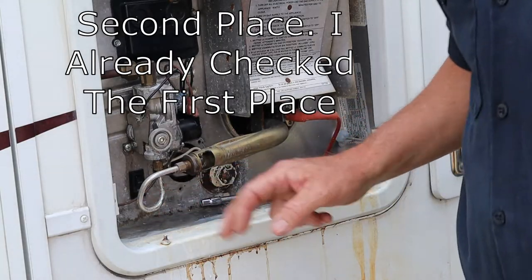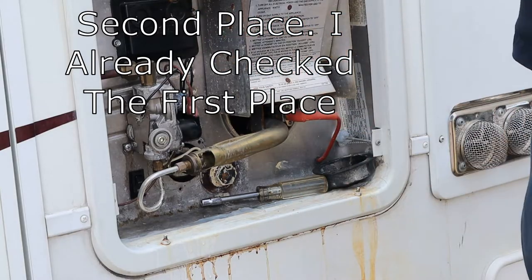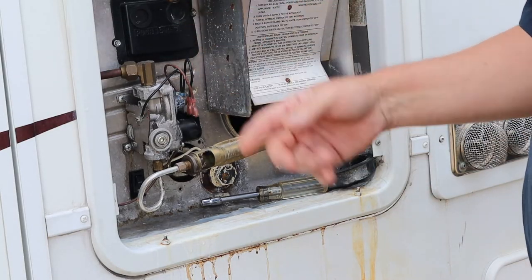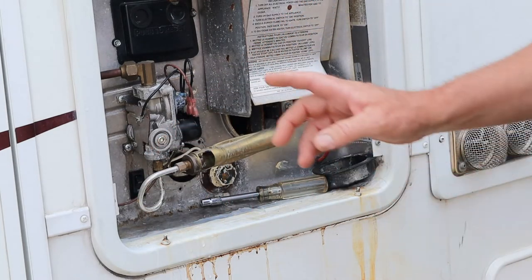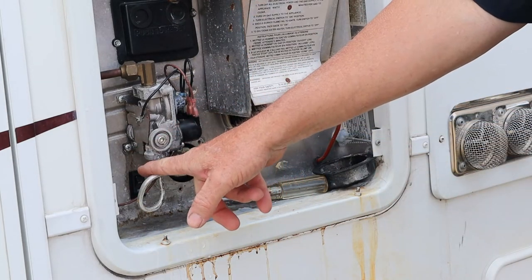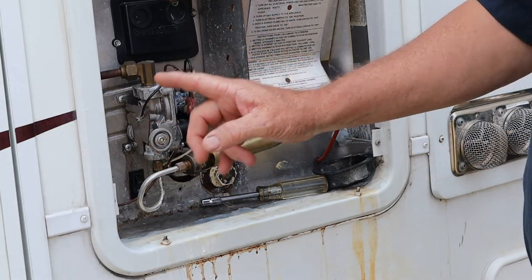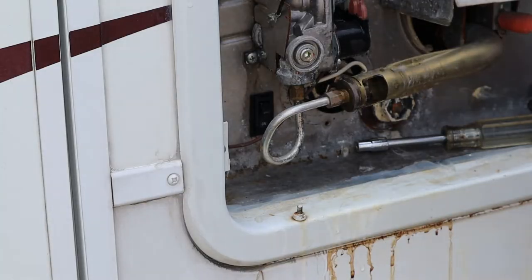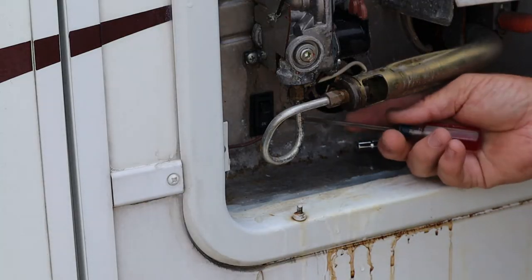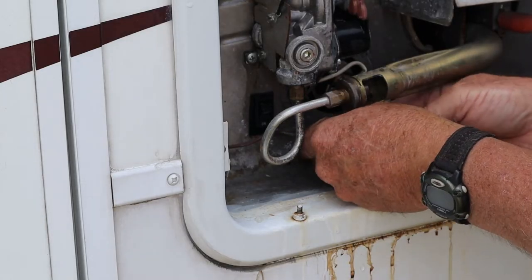Probably the first place I'm going to check is this switch right here. The pop-off valve is dripping on this, and that's not an exterior switch down there. So I'm going to go cut the power off on this, and then we're going to pull that switch out and I'm going to check it right there. There's a little rocker switch here on these Suburban water heaters.